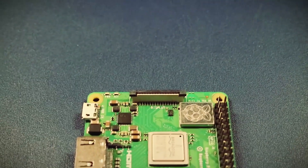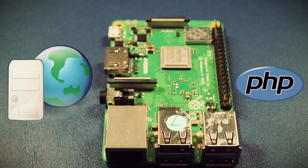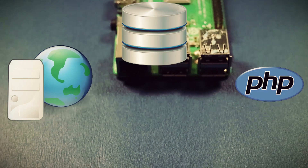Well, my snide little Donald Trump sounding friend, you're welcome to go right ahead and do that. But this tutorial is for the big kids that don't want to hand their information over to a third party in exchange for a billboard. Before we can start running WordPress on the Raspberry Pi, we need to install three things: a web server, PHP, and a database. So let's knock those out.